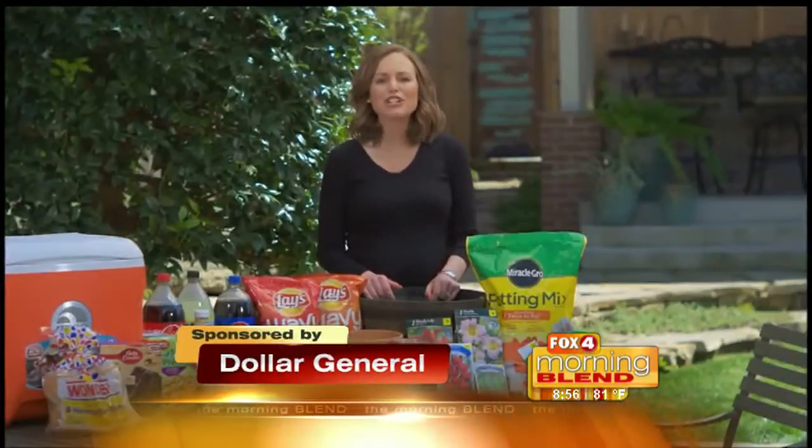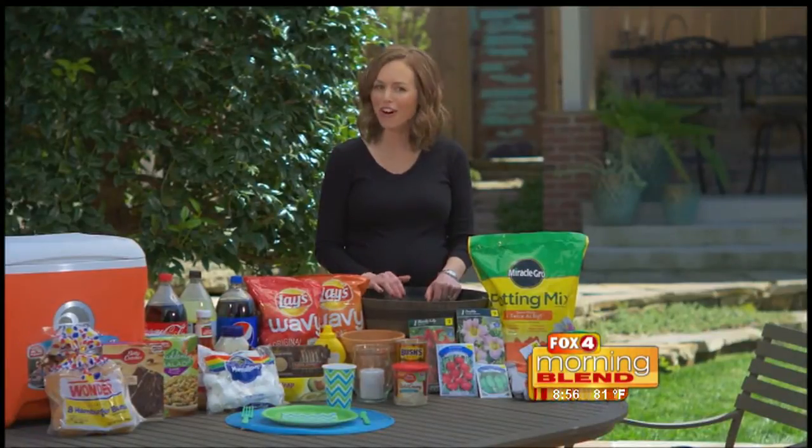Summer is officially here and today Dollar General is sharing a few tips to help get your home ready. Let's celebrate our barbecue months ahead without breaking the bank. With the official start of summer still a few weeks away, warmer temperatures are a sure reminder the season is quickly approaching. Today I'm here to share some of my favorite tips to help you celebrate affordably all summer long.